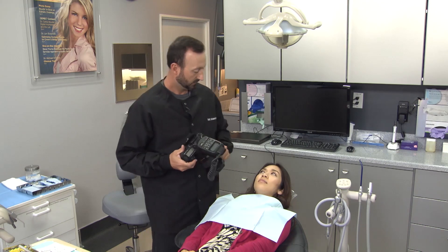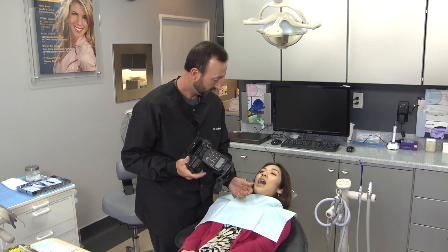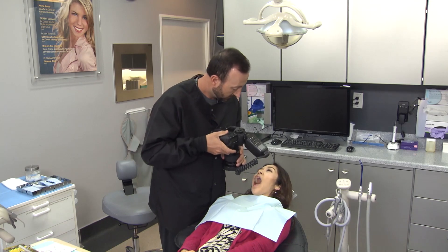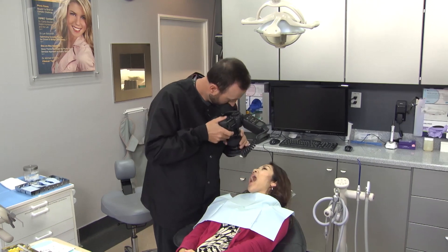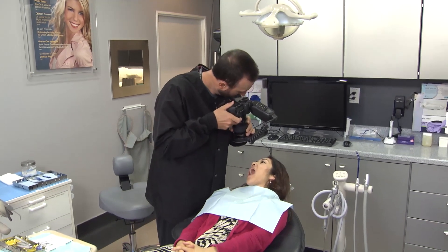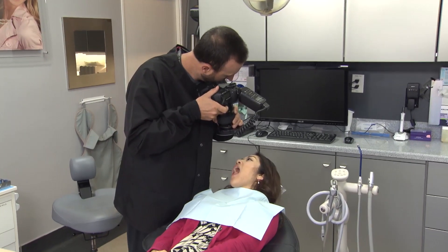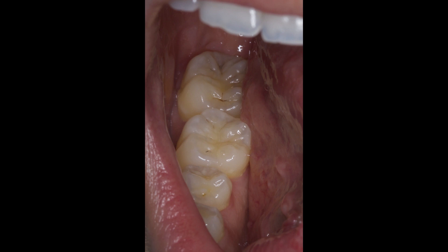Take for example this attempt to capture an occlusal photo of tooth number 30 with no retraction or mirror reflection. Besides the need to go through additional motions to set the patient's head and neck in position, the resulting image simply isn't a great way to communicate anything to the lab. Shade, shape, design features, or even remake ideas cannot be easily communicated with this method.